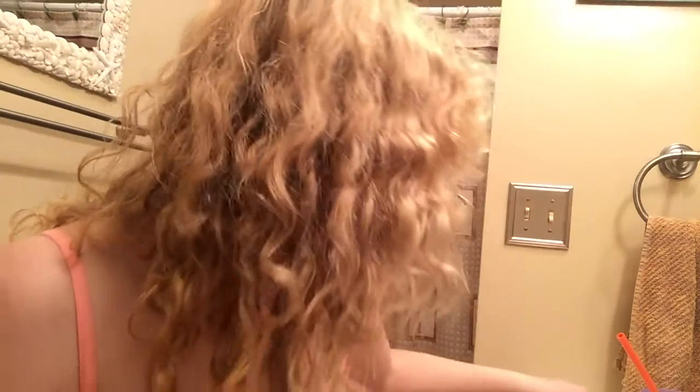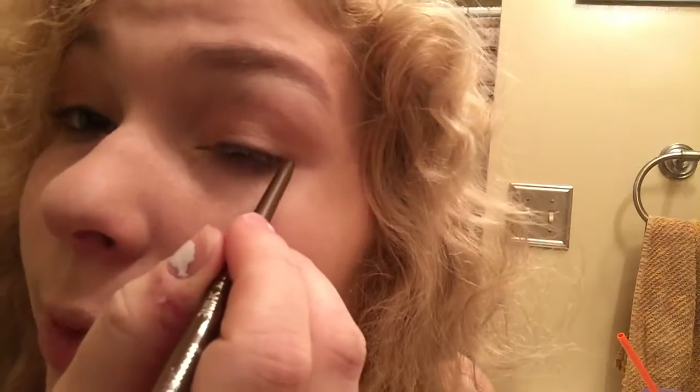Going to come in with the Rimmel London Smoke and Shine in Copper Bling shade 002, and applying it before my liquid liner so that my line is more straight.